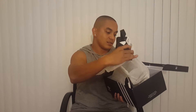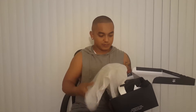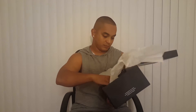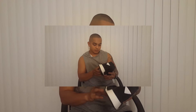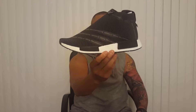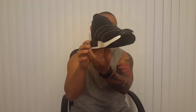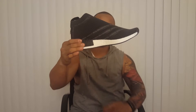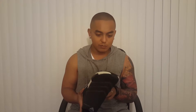It is a City Sock design — let me get the other one. Alright, so it is a City Sock design. As you can see, there are a bunch of different features here not found on the regular NMD City Sock. Let's start from the bottom.